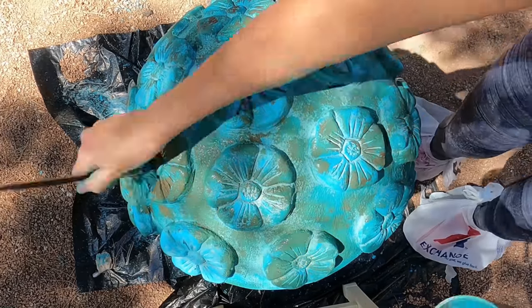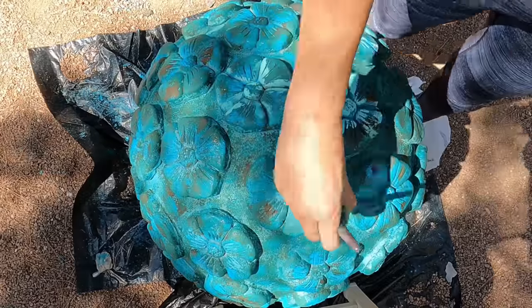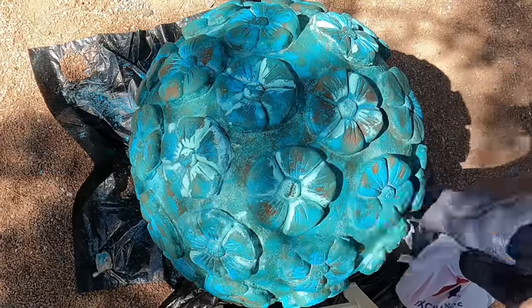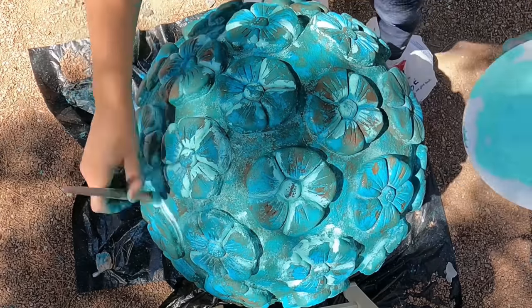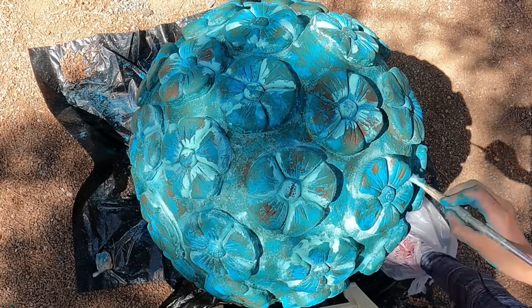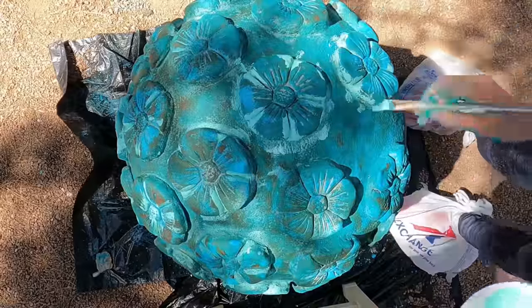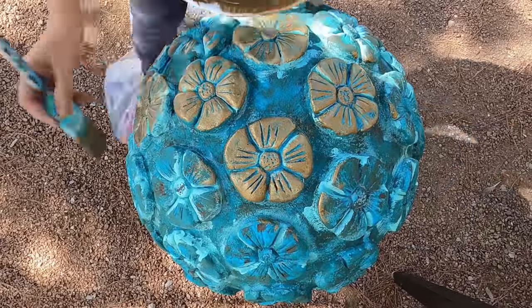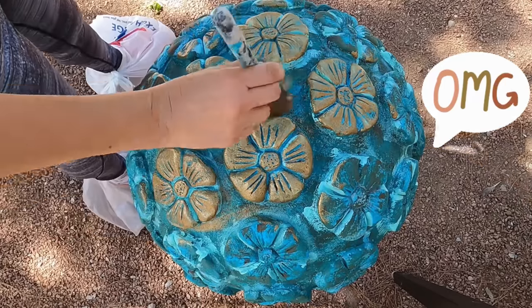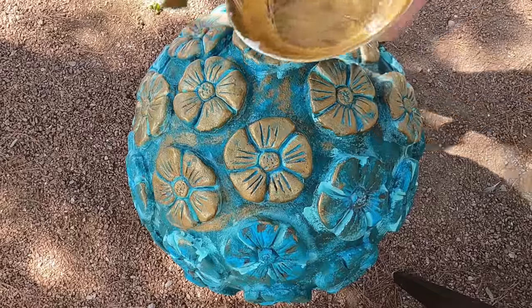Now take the sea glass color only and paint parts of the inside and around the flower as you see me doing here — this adds more oxidization to the look. Once the paint is dry, with a dry brush, brush on the gold copper paint. You're giving the impression that there is brass metal copper sitting underneath the patina.